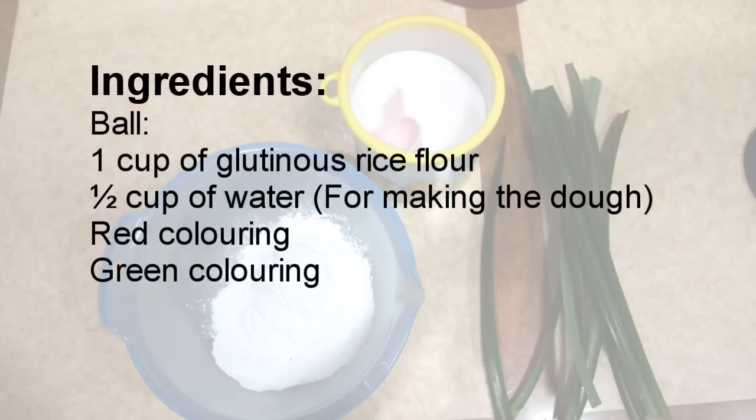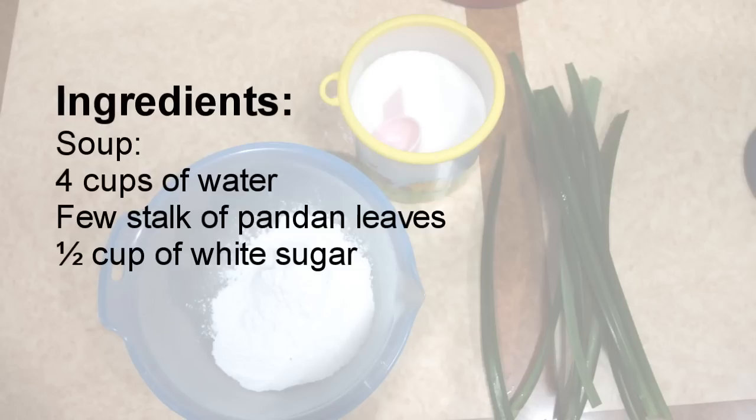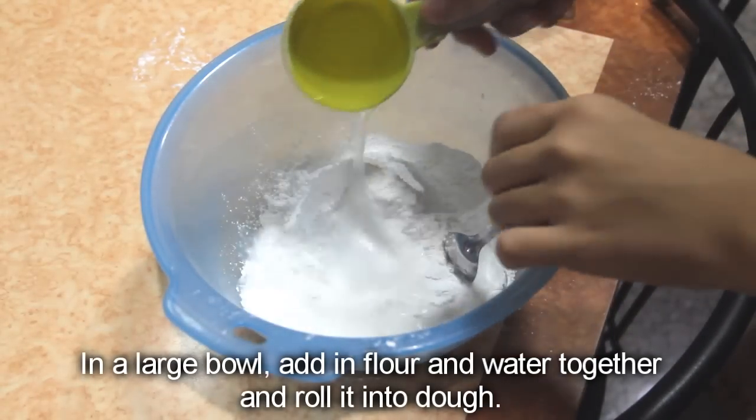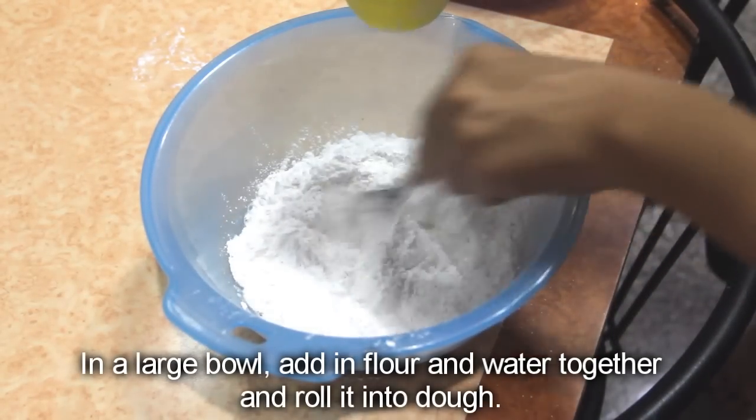Following ingredients. In a large bowl, add in flour and water together and roll it into dough.